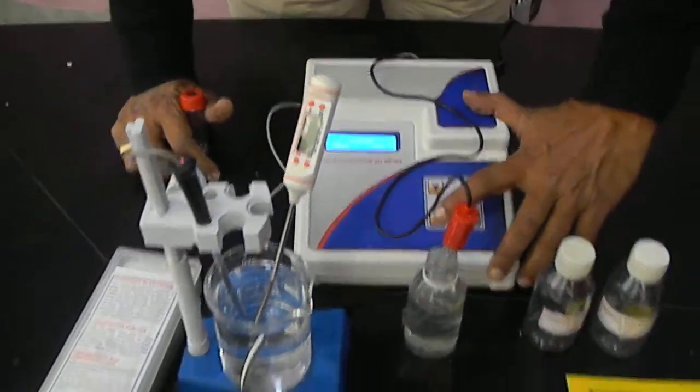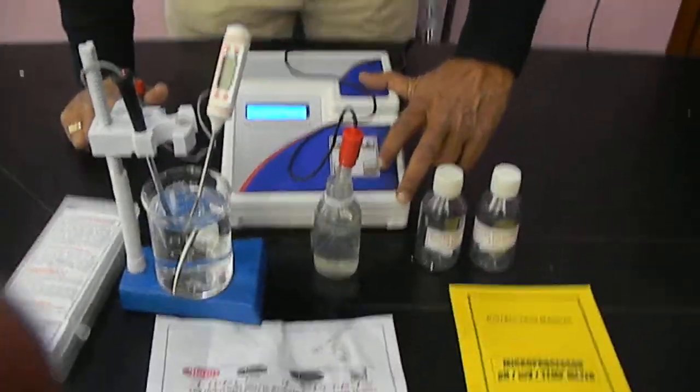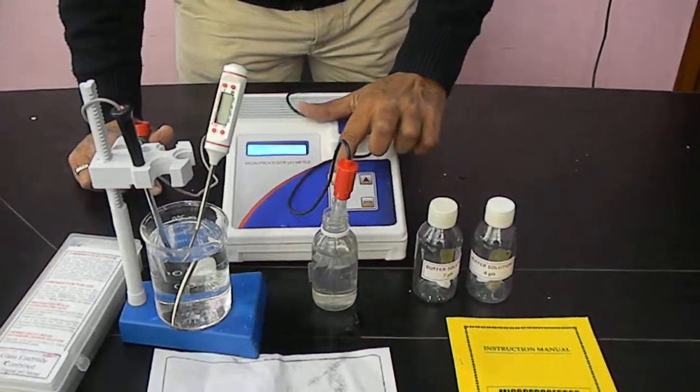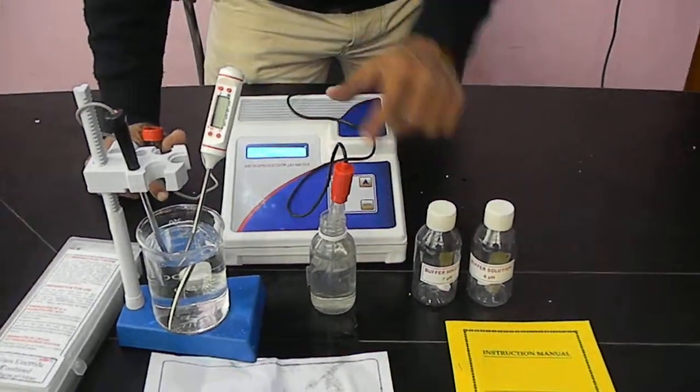Now another selection is mode selection. We go with the reading — read, enter, and select. Then we go with the mode: pH mode. Selected by pH mode. Enter this, and there is a reading now.